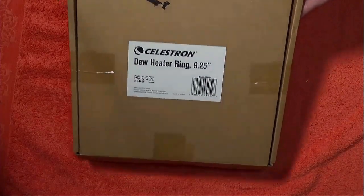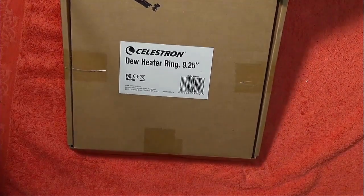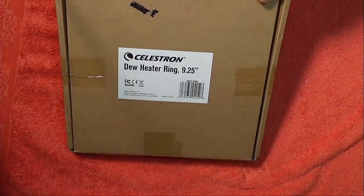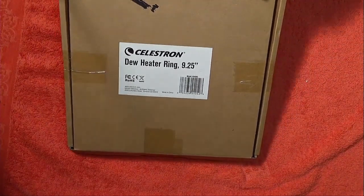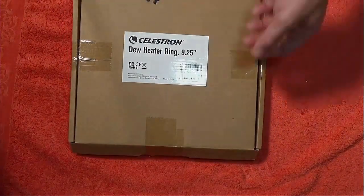Okay, so here we have the box for the dew heater ring. This is the 9.25-inch version. They have a number of different versions, including down to their 8-inch and up to their 14-inch. These are specifically made for Celestron. Let's take a look inside the box and see what's in here.